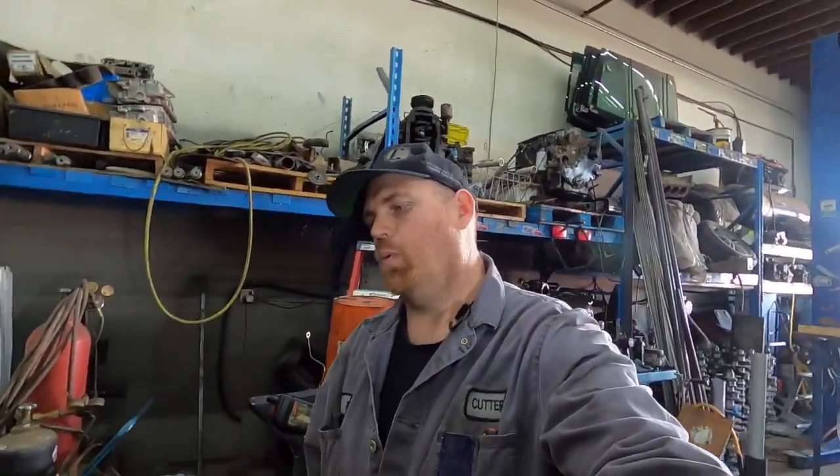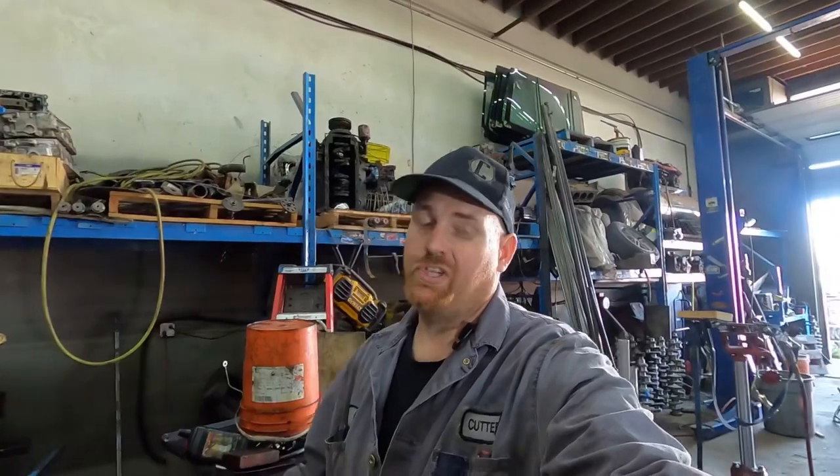Working on the shorty a little bit today — this isn't going to be a shorty video, but if you haven't watched the shorty build I'll link it above. It's a second gen with a P-pump six-seven in it. We're going to do the drop valve method for finding top dead center. There are a few things you'll need to do this.